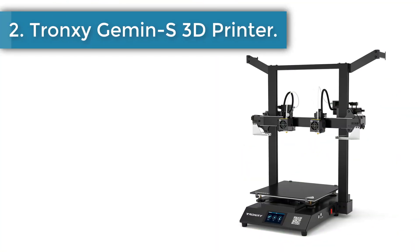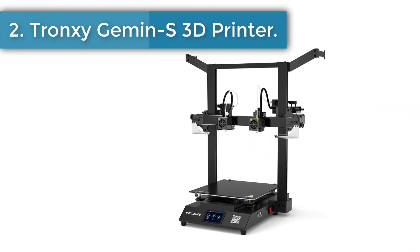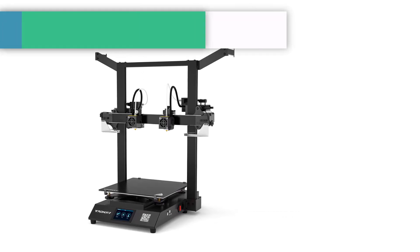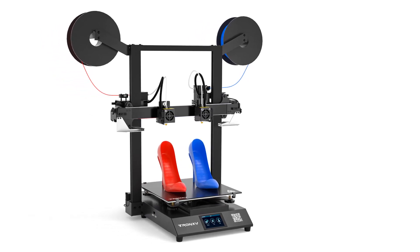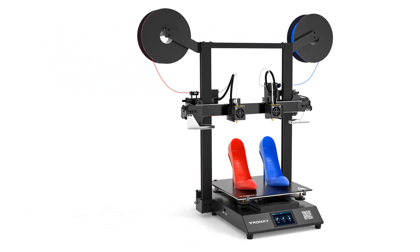Number 2: Tronxy Gemini S 3D Printer. Integrated structure assembled in two steps — the whole machine is composed of two parts, the upper frame and bottom base, which saves the cumbersome assembly process.